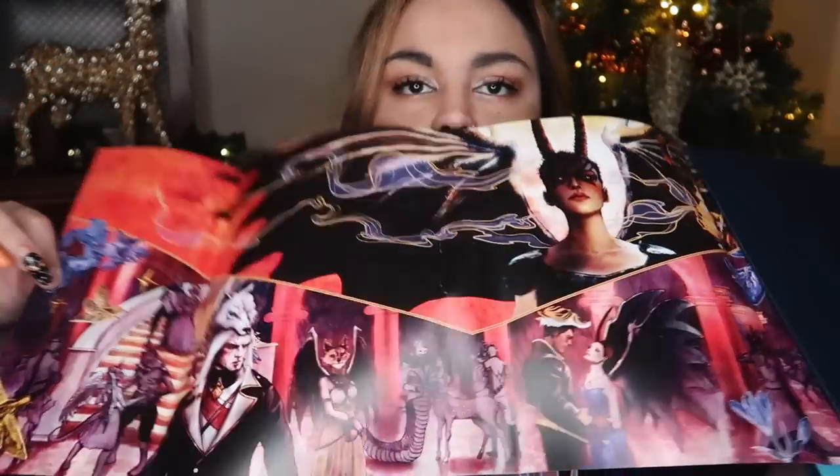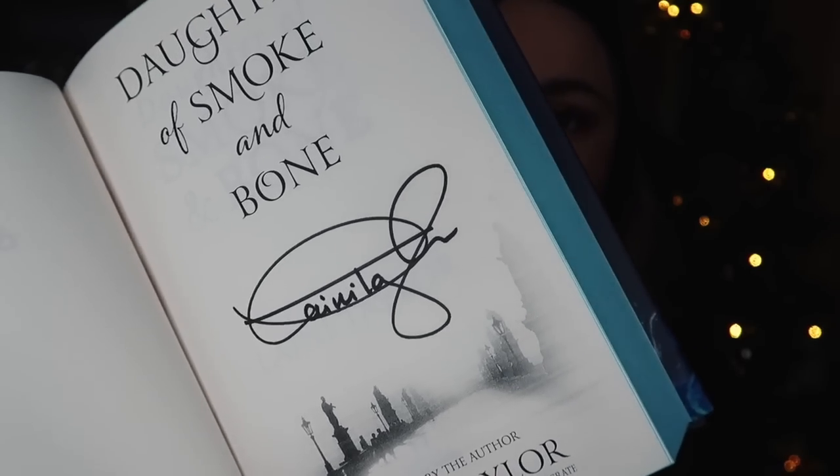Under the dust jacket we also have this foiled quote which says 'she had been innocent once, a little girl playing with feathers on the floor of a devil's lair. She wasn't innocent now.' I like that. And then we also have some really pretty detailing under the dust jacket. Strangely, we don't have any spectacular end pages in here, which is something I have come to expect from Illumicrate, but it's a pretty book. We do also have the signed tipping page as well.